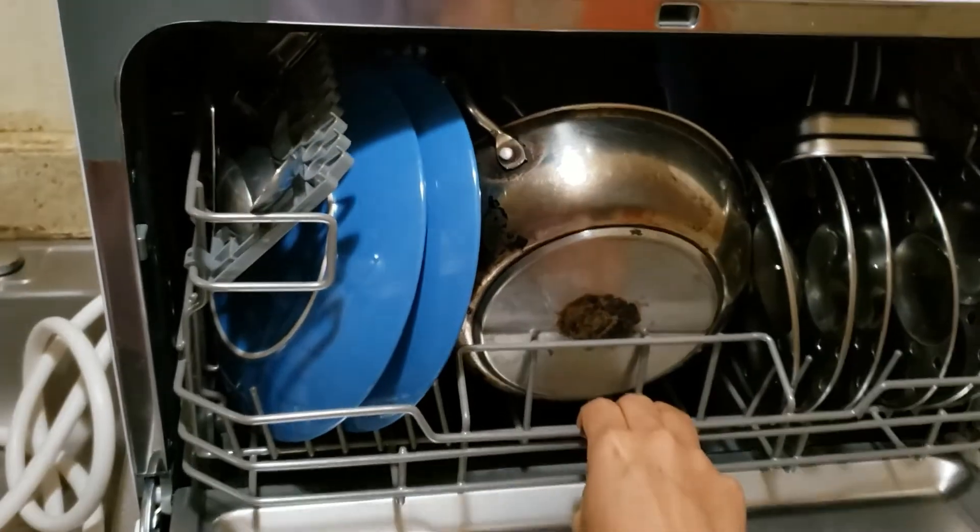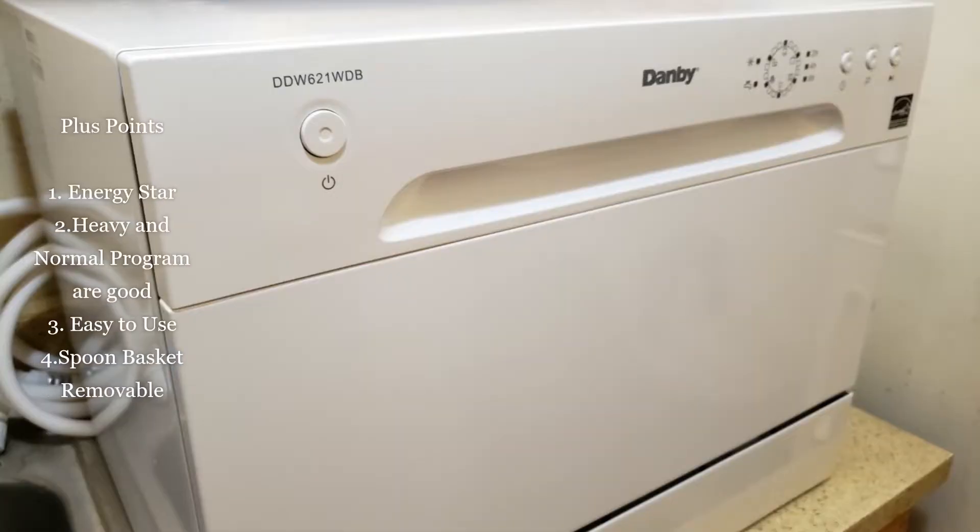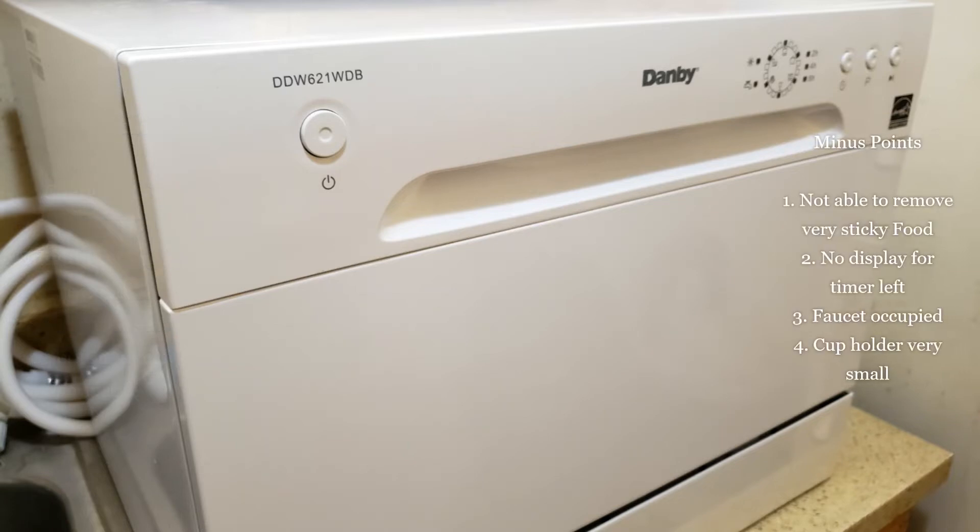Opening the dishwasher the next day, there is not a single water drop on the dishes — everything came out clean. Plus points: this dishwasher is Energy Star rated with very low energy consumption. The heavy and normal programs work very well, and it is very easy to use. The spoon basket is removable, which is really advantageous as it gives more space when you want to add big pots.